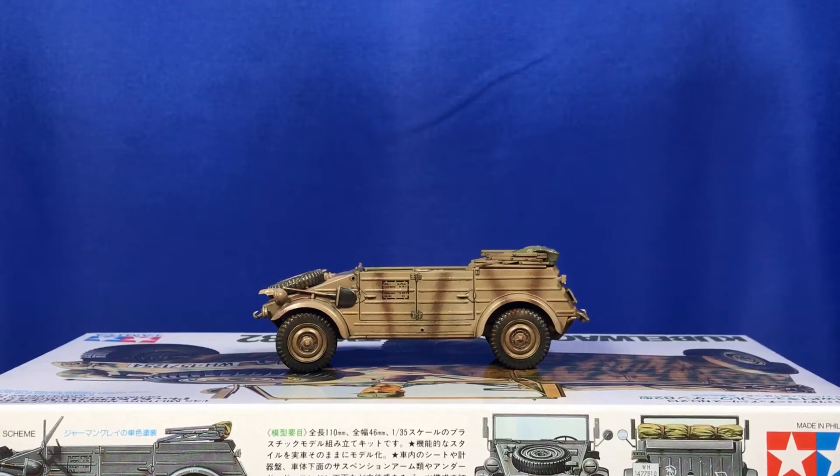G'day guys, hope you're doing well. Just thought I'd give you a bit of an update of where I'm at with the Kubel Wagon. Since my last video I've pretty much just added the Kembo Brown colour, given it a bit of a gloss coat, and done a couple of dark washes just for a bit of depth.